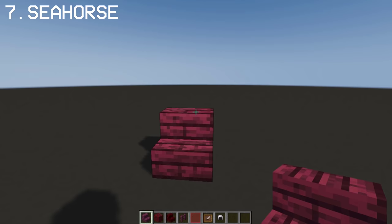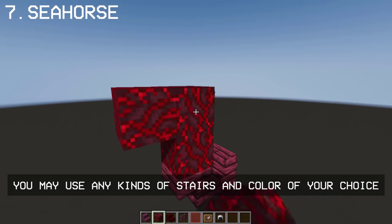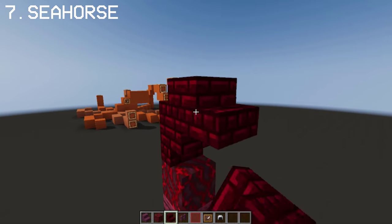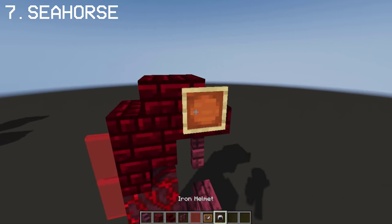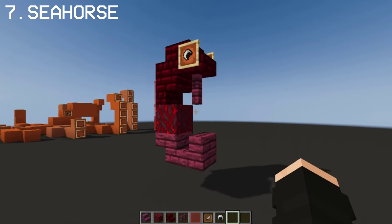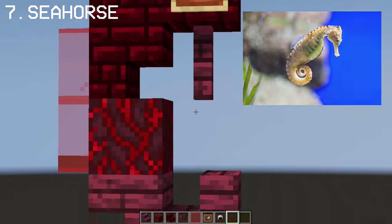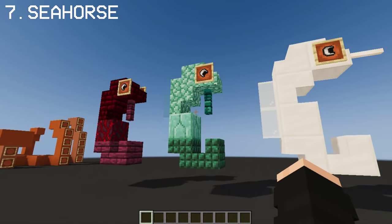Now I'm gonna show you how you can make a Seahorse. With this Seahorse design, you can make different varieties and colors of the Seahorses.